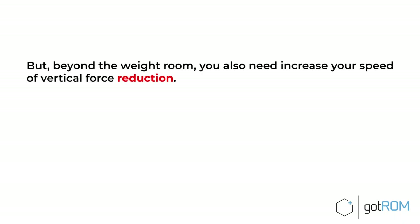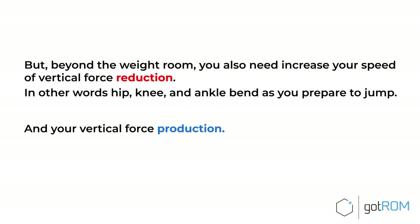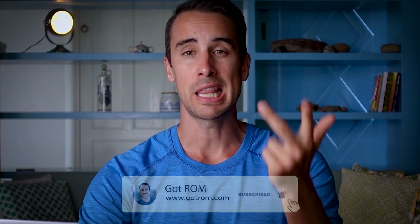Beyond the weight room, you also need to increase your speed of vertical force reduction — meaning when your hip, knee, and ankle bend as you're preparing to jump — and your vertical force production, meaning the extension of all these joints as you push the ground away and take flight. Depending on whether you're a springy athlete or a more strength-oriented athlete, you might need to train the other quality more. But simply stated, you need to lift heavy, medium, and light weights, and your own bodyweight, and do all of that faster over time.